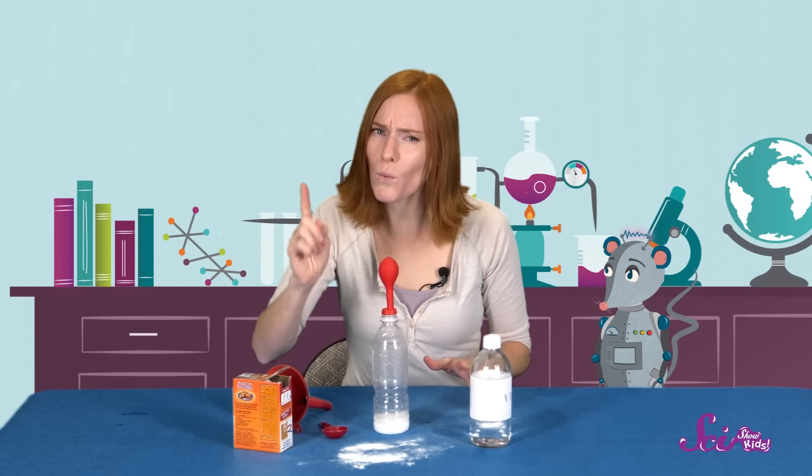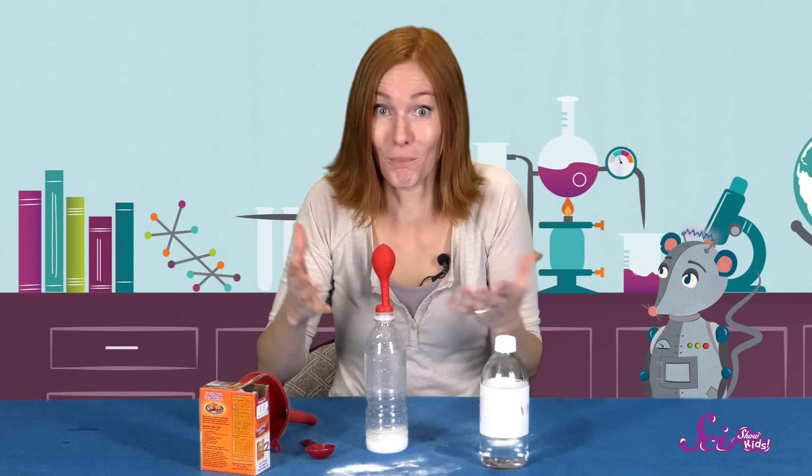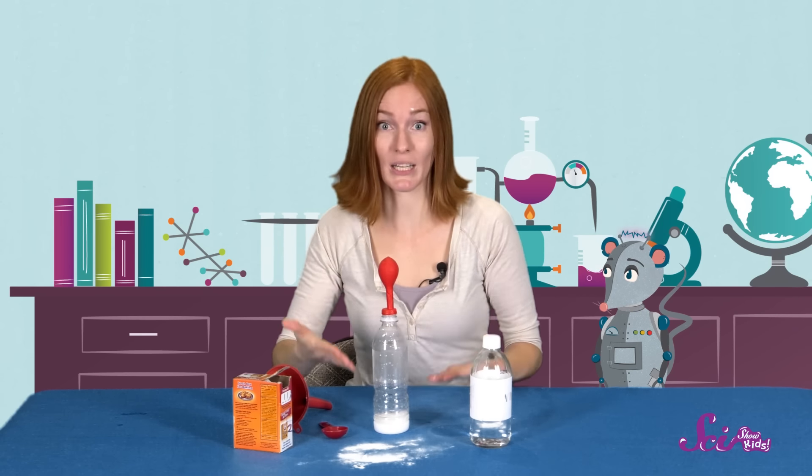Pretty cool, huh? So, what do you think would happen if we used more vinegar or more baking soda? Would the balloon grow bigger? Would that change how much liquid is at the bottom of your bottle? Keep experimenting and testing your results, and let us know what you discover!